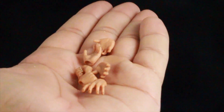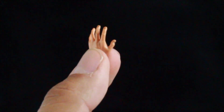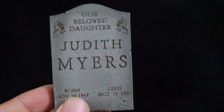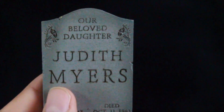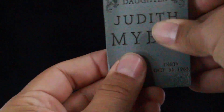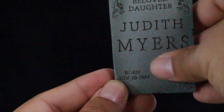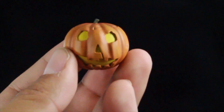As mentioned on the box, you do get eight different hands. I like the hands a lot — they're nicely detailed and have a little bit of dirt on them. He also comes with a tombstone made out of polystone, which has some weight to it. I really like the material; the back looks chipped and has a great stone look. It reads: 'Our beloved daughter Judith Myers, born November 10, 1947, died October 31, 1963.' It's sculpted on there — not just printed — which is a really nice touch.